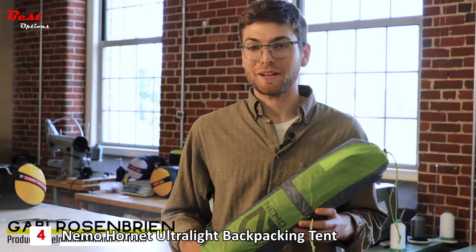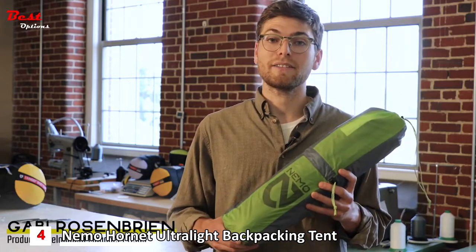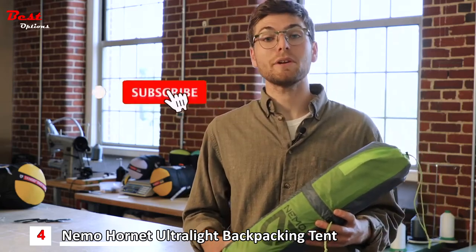This is our Hornet backpacking series. Available in one- and two-person models, these tents offer supreme livability at material weight and tiny pack size. Both stand in the sub-two-pound category, with the two-person model offering two doors and two vestibules at a mere 30 ounces.